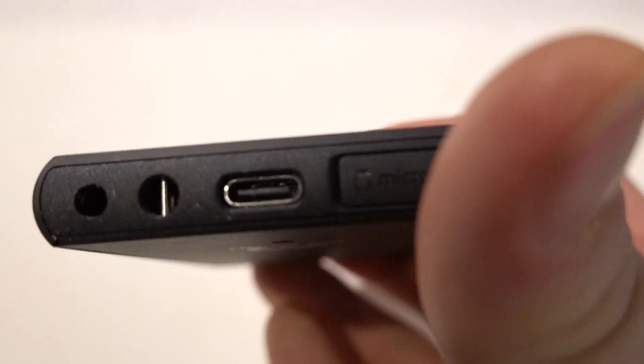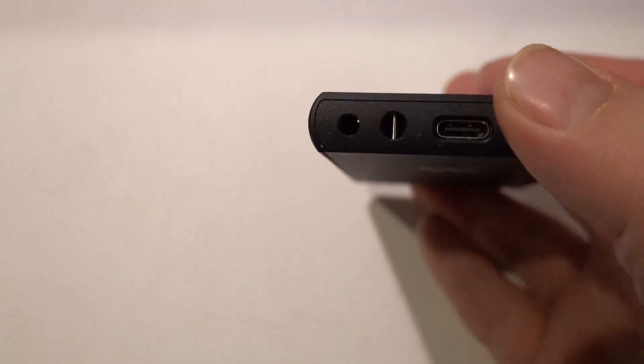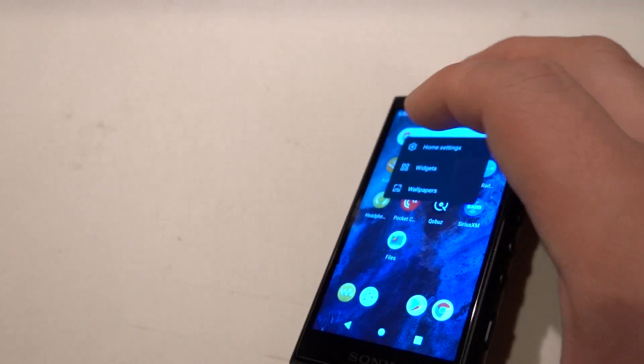On the bottom, there is a USB-C port, a spot to put in the SD card, a lanyard bar so you can attach a little lanyard, and then there is a 3.5mm headphone jack.